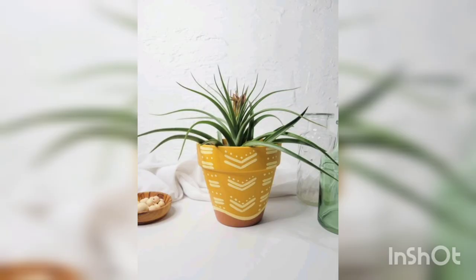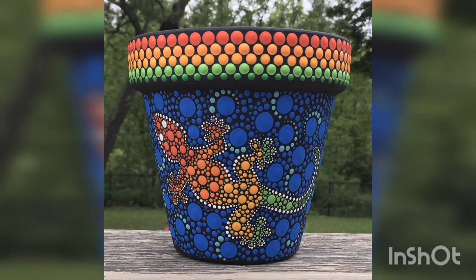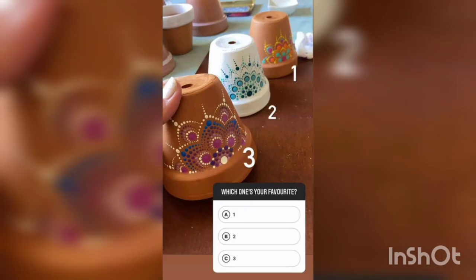You are watching the black theme and beautiful colorful terracotta pot painting. You are watching another idea of the terracotta pot, and you are watching a simple design of the terracotta pot. You are watching the beautiful blue theme.